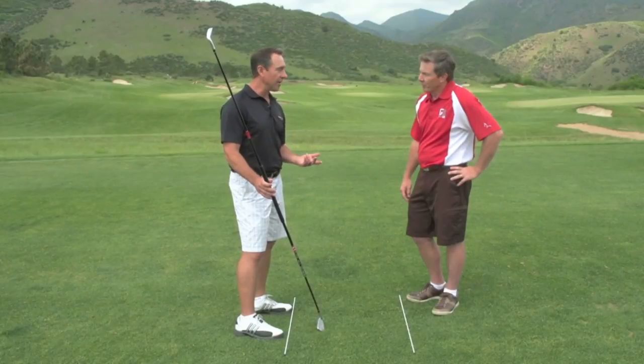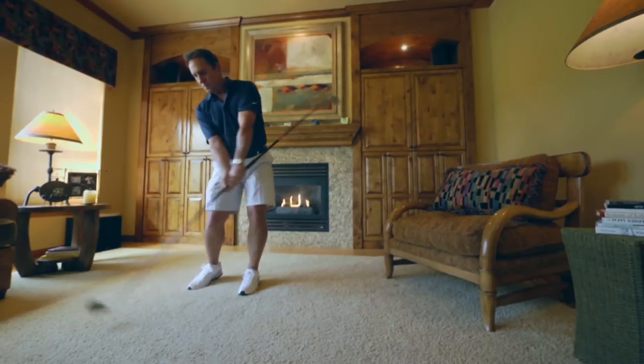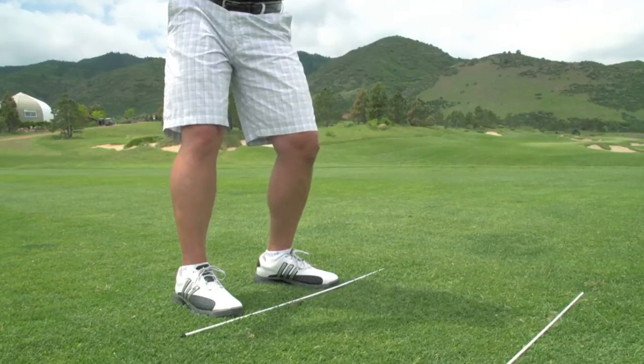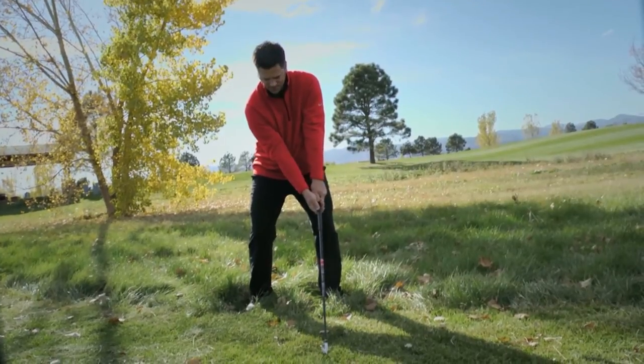You can use it anywhere. I spent the majority of my time lowering my handicap in my living room, just swinging it a few minutes a day. The product is designed not to hit golf balls with — I wanted the user to be much more intent on the mechanics and fundamentals of their golf swing rather than hitting a golf ball.